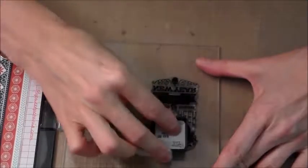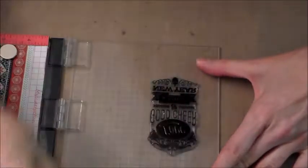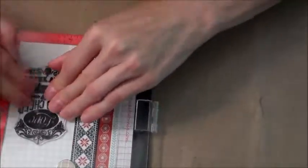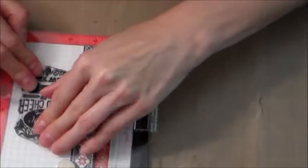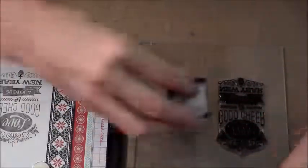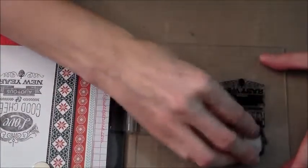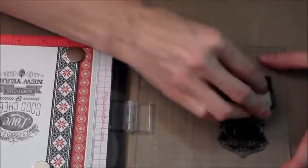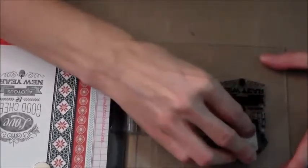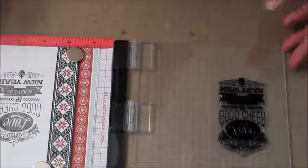you can stamp it several times to get the darkness you want — I wanted it to be really dark. I believe I did it four times. Use any kind of black ink that you have; this happens to be the black distress ink.